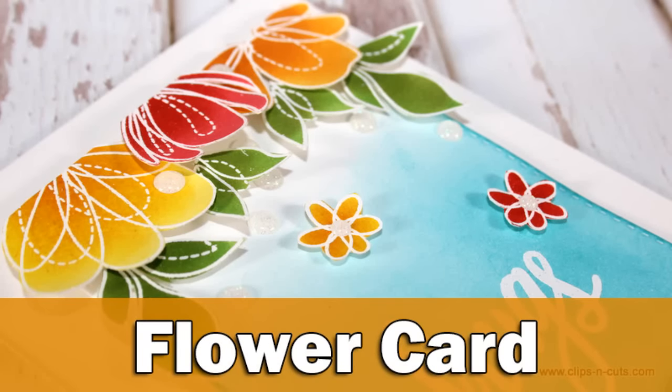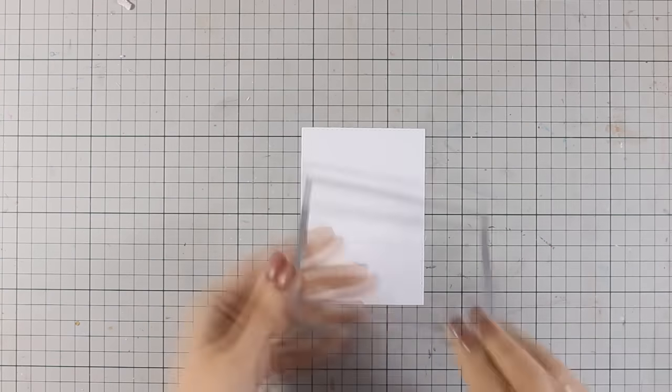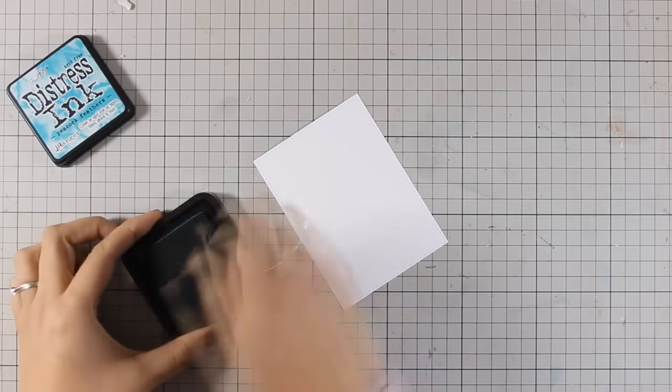Hi, it's Vicky here with a fun and colorful card today. I will be using this beautiful stamp set by Simon Says Stamp — this stamp set is called Spring Flowers and it comes from the latest release by Simon Says Stamp.